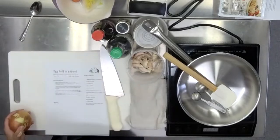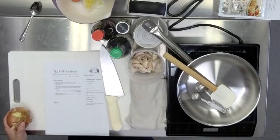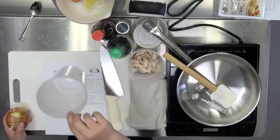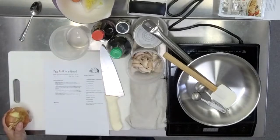I forgot to mention some things I like to do to set myself up for success when I'm cooking. I actually learned these in culinary school. I keep little cups around near me when I'm working — this empty little cup is for all my food trash and scraps to go into as I'm chopping.